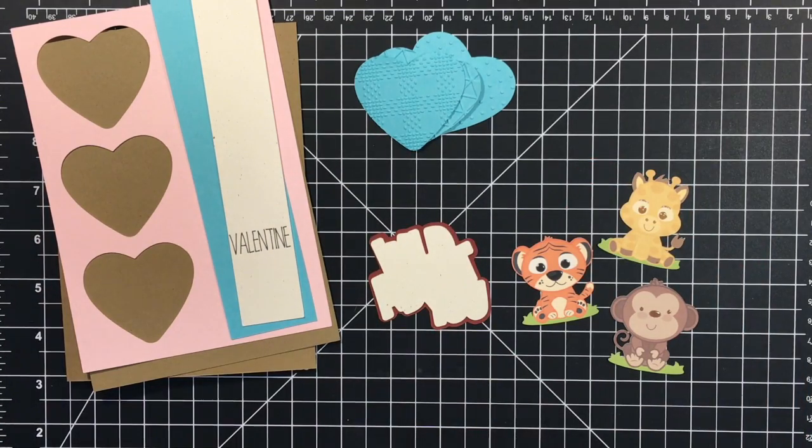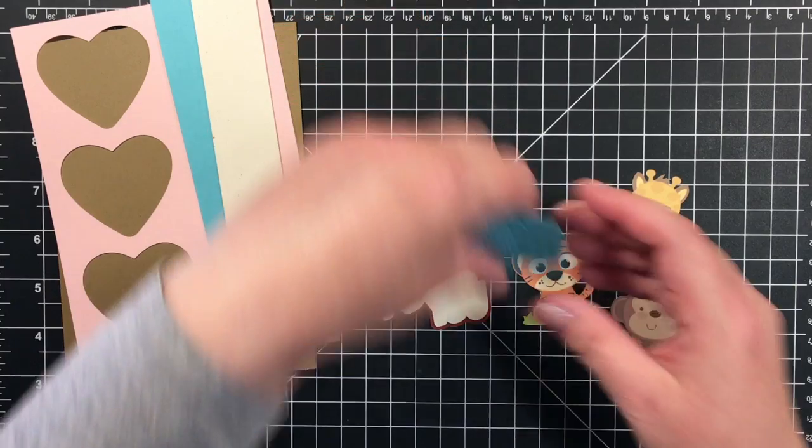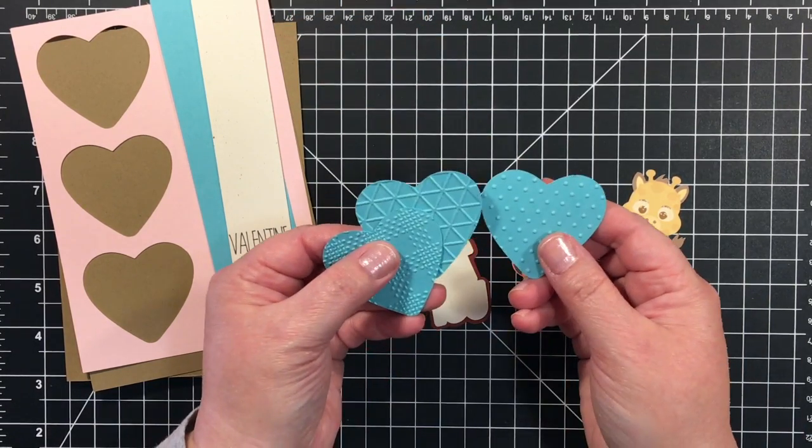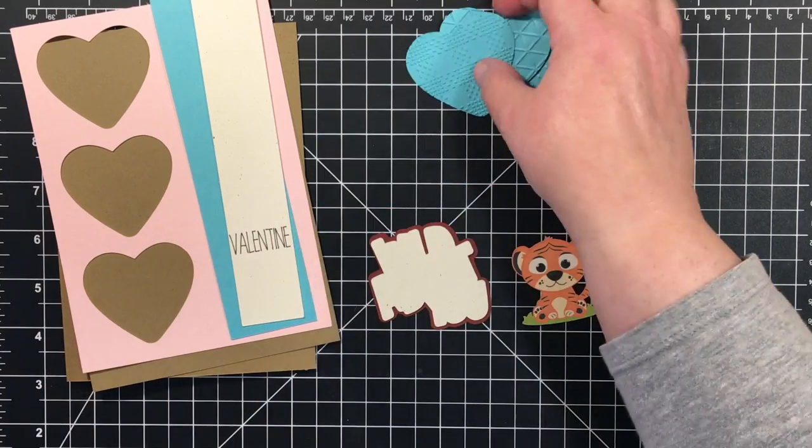This is a jungle themed card and also I used the nested hearts SVGs from her.